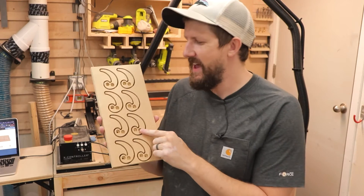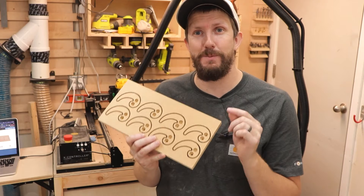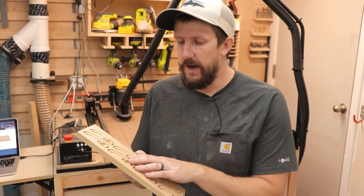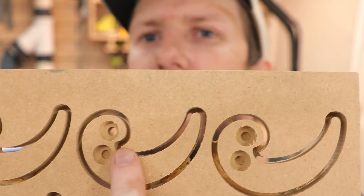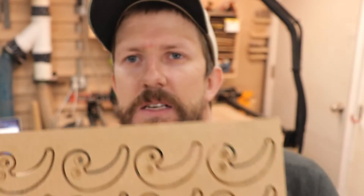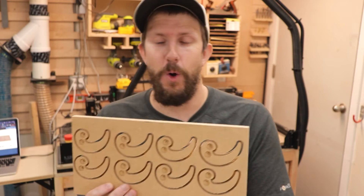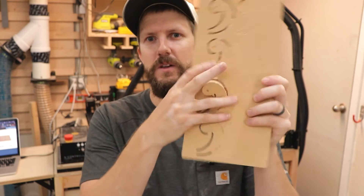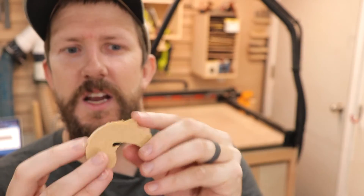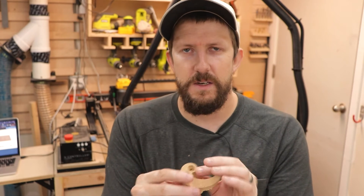Like I mentioned before, I had to cut these out again because I cut too deep on the center holes where the screws go. But it was a good opportunity to use the tab option in Easel. If you're cutting all the way through a board, Easel gives you an option to add small tabs on the inside. The bit will cut everything else around it except those small tabs, which hold the pieces in place so they don't go flying off when they're finally cut all the way through. With MDF like this, it's actually really easy to just pop the pieces out, and then you sand those little tabs off with a sander.